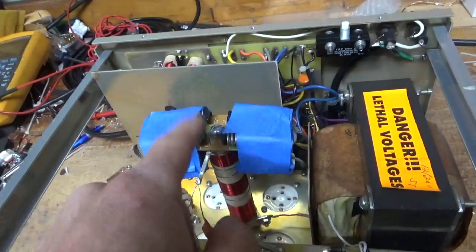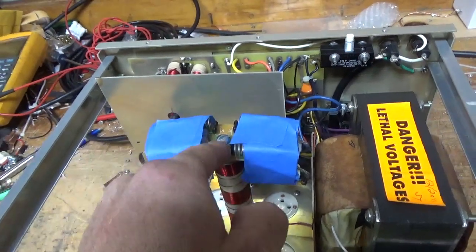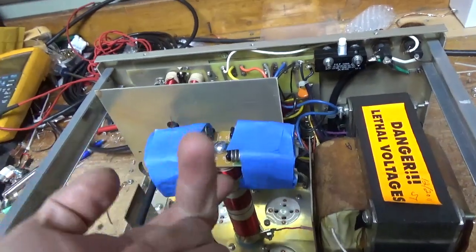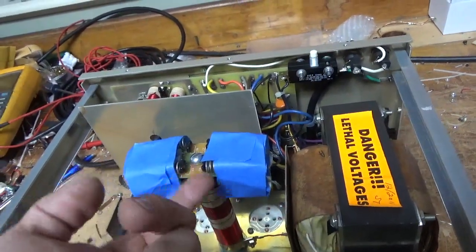As I mentioned in the other video, there's an internal tooth crush washer under the screw — it's not supposed to be there. It chewed up the board. It's just supposed to have a split washer between this ring terminal tab and the bottom of the board.